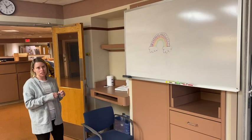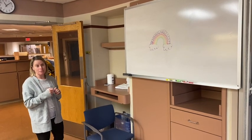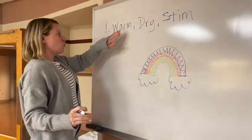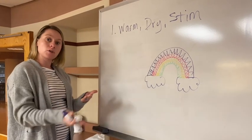It is my goal in this talk to distill all of neonatal resuscitation down to three steps. Number one: warm the baby — your baby hat, baby blankets, and a warming mat to put under the baby.